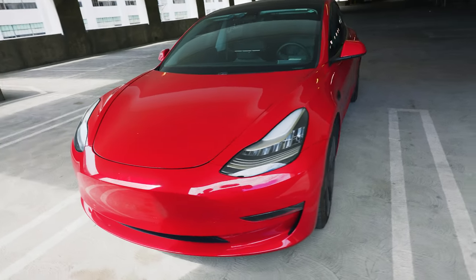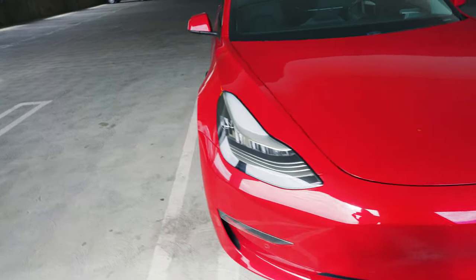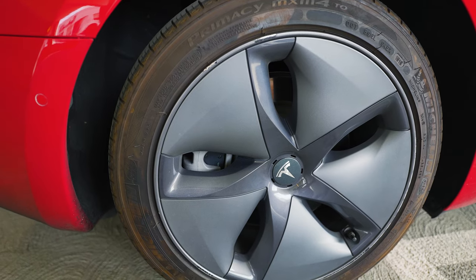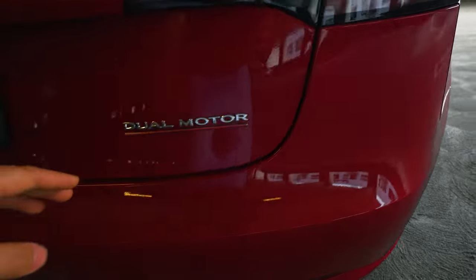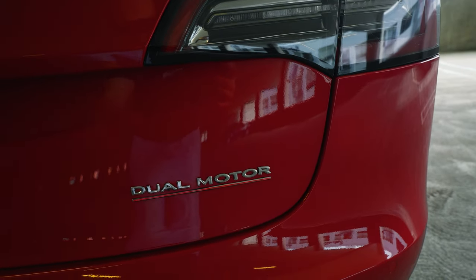This is my 2019 Tesla Model 3 Performance Stealth. How you can tell that it's a Stealth is that it has the 18 inch hubcap rims instead of the 19 or even the 20 inch rims. But really how you can tell is if the dual motor badge right here on the back has a red line underneath it — that means it's still a Performance and it's just a Stealth.